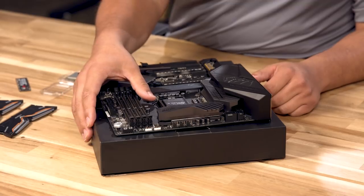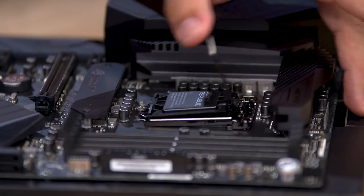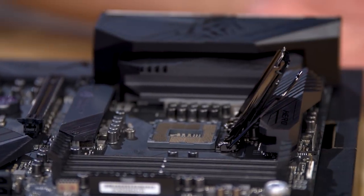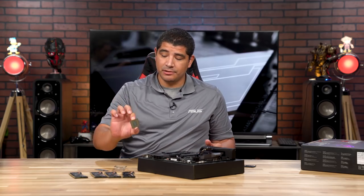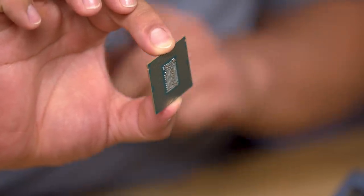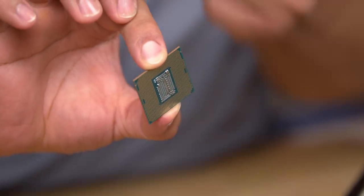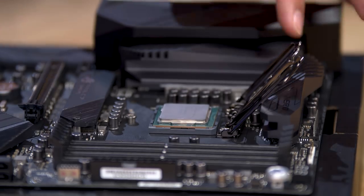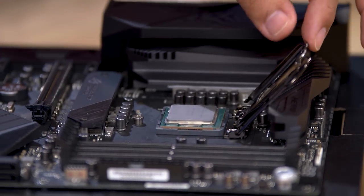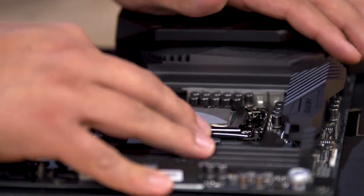Using my thumb, I'll bring it over to the retention lever, pull out, and the retention lever will lift up. I'll bring the retention plate up as well, pop it out, and set it aside — make sure to keep it in case you ever need it. Hold the processor with fingers on the top and bottom, make sure the notch on the CPU is facing up. Drop it into the CPU socket, line it up with the retention pin, bring down the plate, push in the lever, and you're good to go.